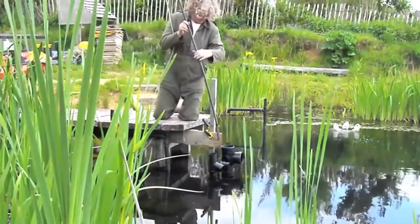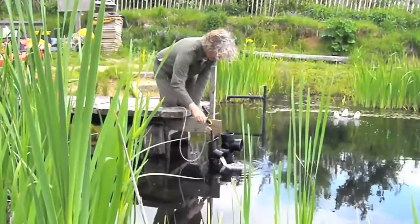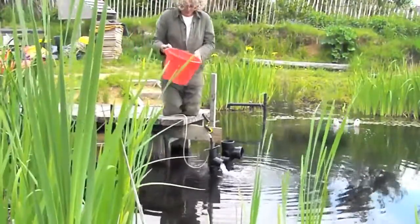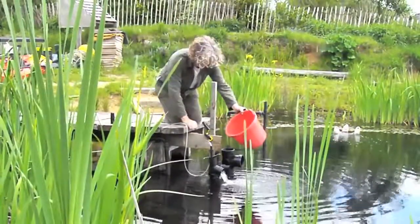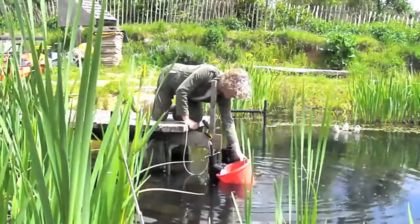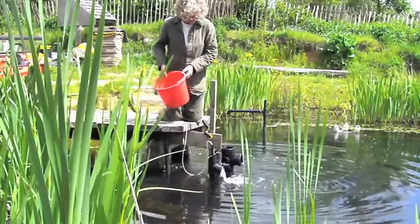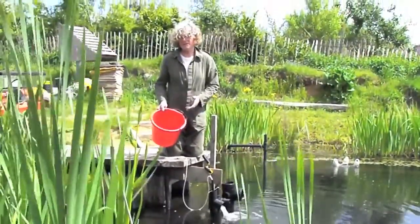We'll start off with five centimetres above the water level, just to see an airlift pump bring the water up that high. First, let's look at the 70mm pipe at five centimetres head — this produces a really quite significant flow. We can measure that with a bucket and stopwatch. Ready, go... stop. That's probably about seven seconds for ten litres, so about one and a half litres a second.